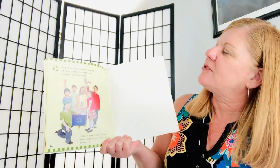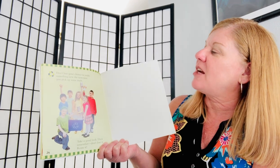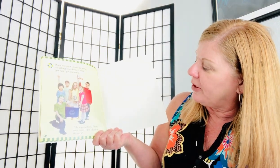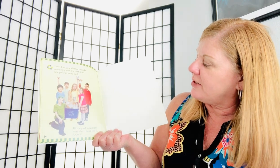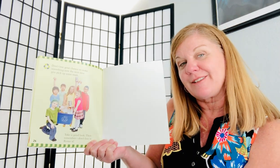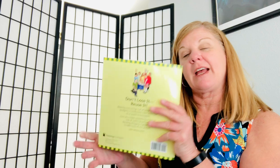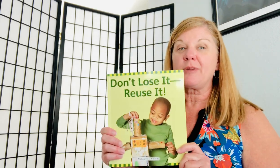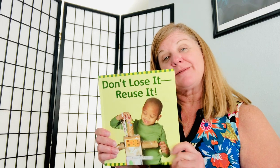Don't lose your chance to make something new. The next time you pick up some trash, take a good look. And remember, don't lose it. Reuse it. The end. So remember: reduce, reuse, and recycle. Bye, everybody.